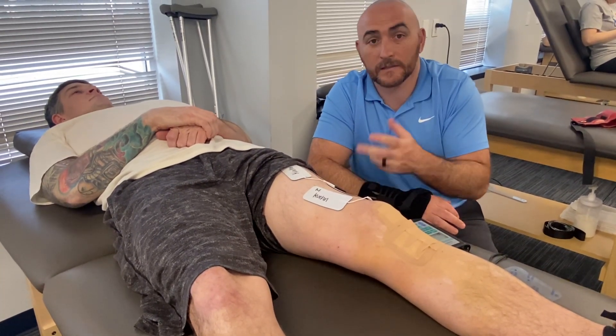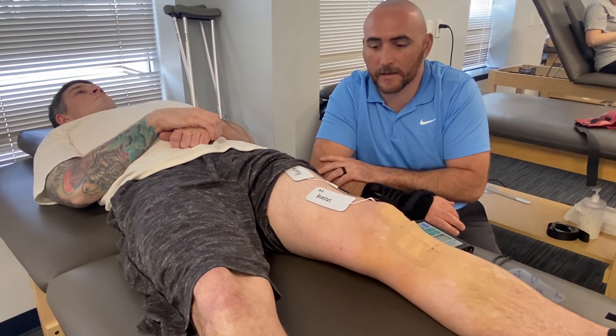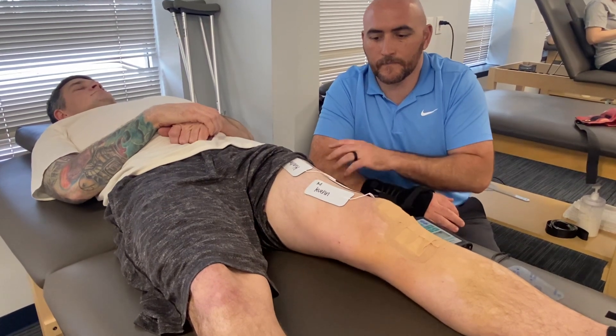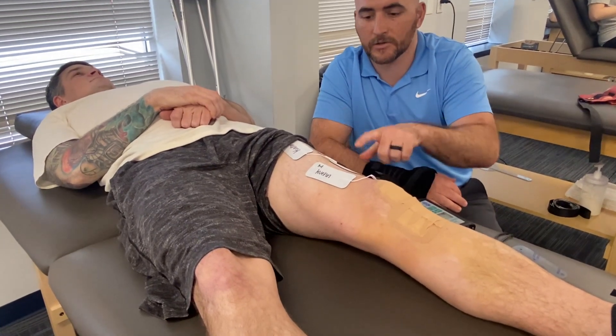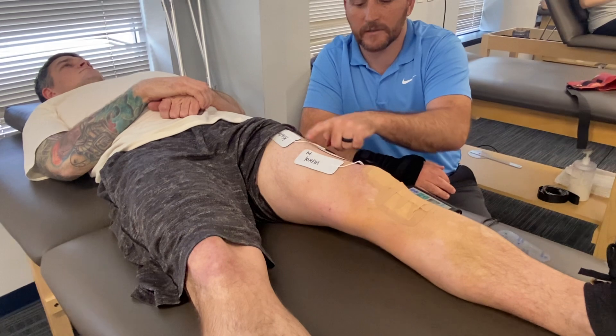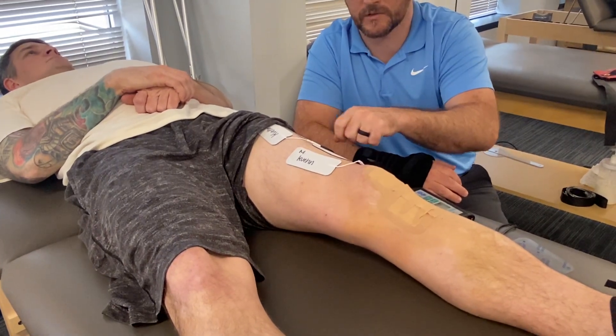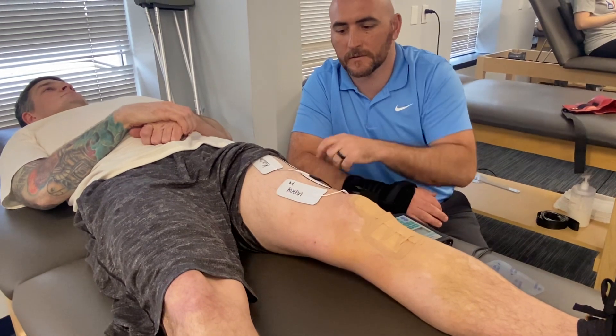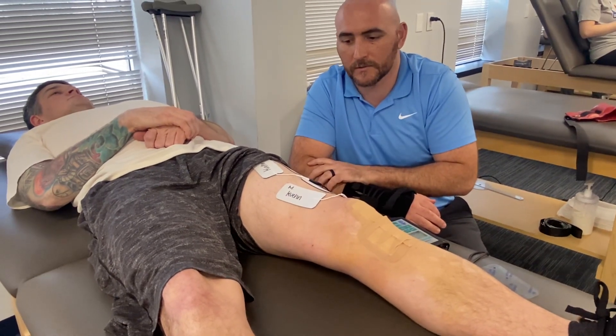So on the next cycle, I'll point out the muscles that are activated. As the machine turns on, Matt's going to try to tighten his thigh. You can see the rectus femoris, the most superficial quadricep muscle, vastus lateralis, and vastus medialis — three of the four quadriceps muscles.